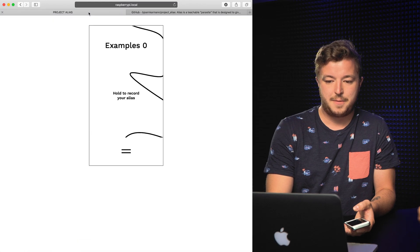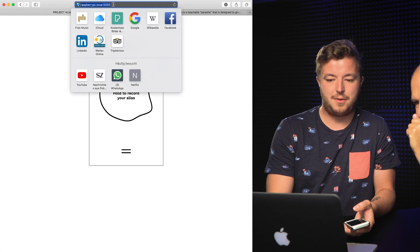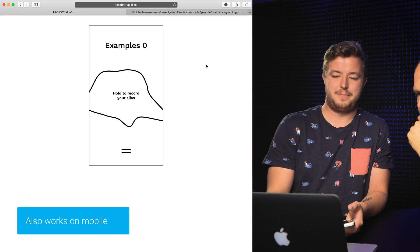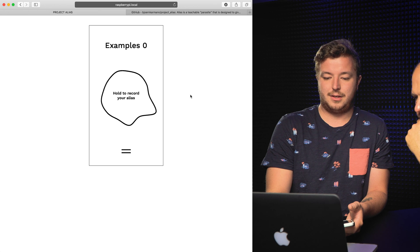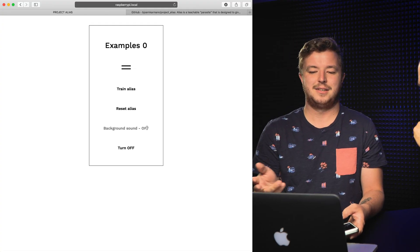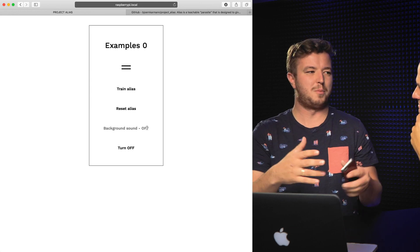And then you can ask it anything. The only thing is your data is with Google when you're asking questions, but it doesn't listen to everything else — you can't hear ambient sounds or wandering around your living room having discussions with your family. That's the idea of it. To train it, go to your browser and type in raspberrypi.local:5050, and then this interface will come up. You will see you have several options — one important part is the background sound.